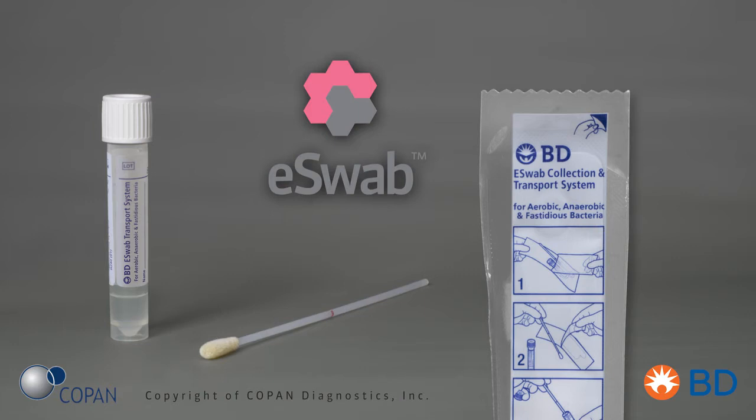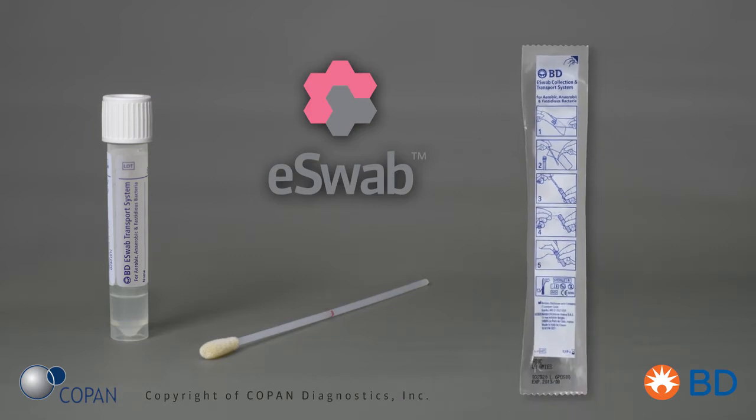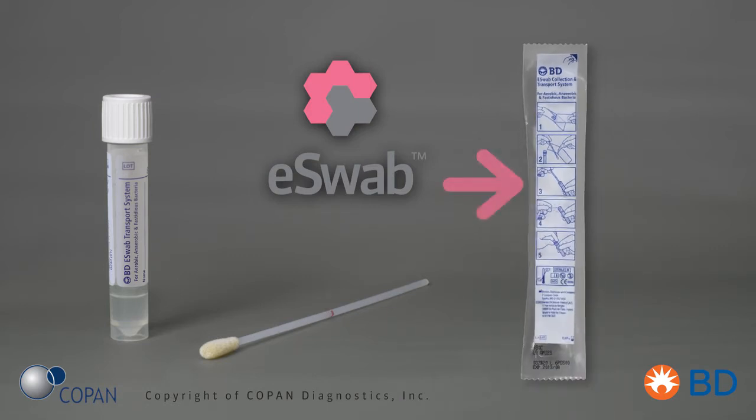The following video is a demonstration of the use of E-Swab to collect nasal samples for MRSA testing. Each E-Swab system consists of a sterile peel pouch package that contains a white nasal flocked swab with a pre-molded break point, and a screw cap tube with one milliliter of modified Liquid Amies transport medium.